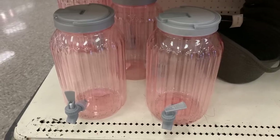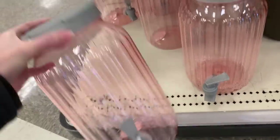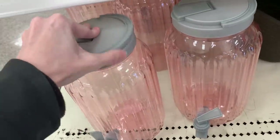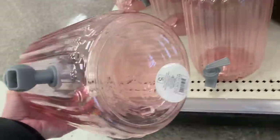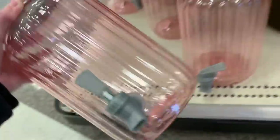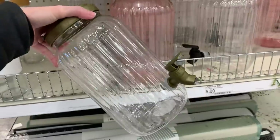Here are some large plastic drink dispensers — great for picnics and parties. Love the pink color on these. They have a little carrying handle at the top, and I think there are actually two different ways to dispense the liquid: a spout at the bottom, but also a pour spout at the top. In addition to the pink, there are two other styles — both clear — one with black trim and one with gold.